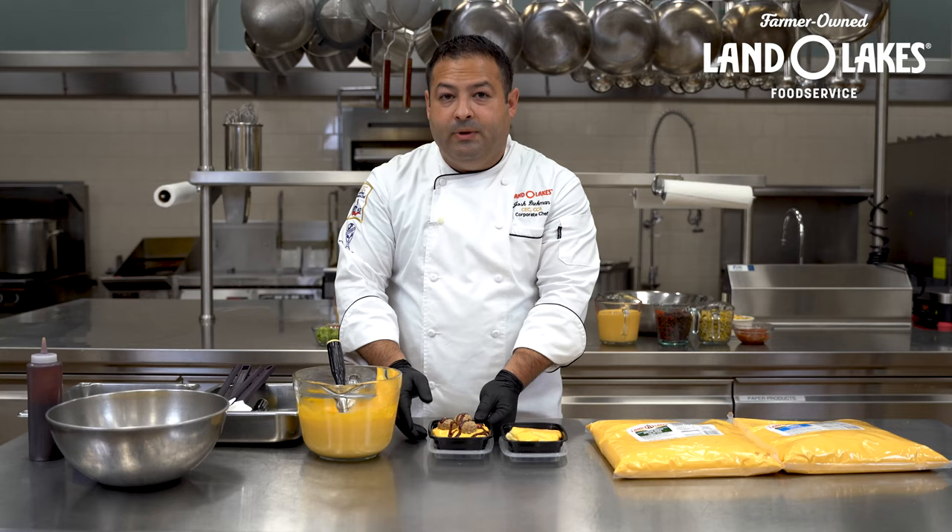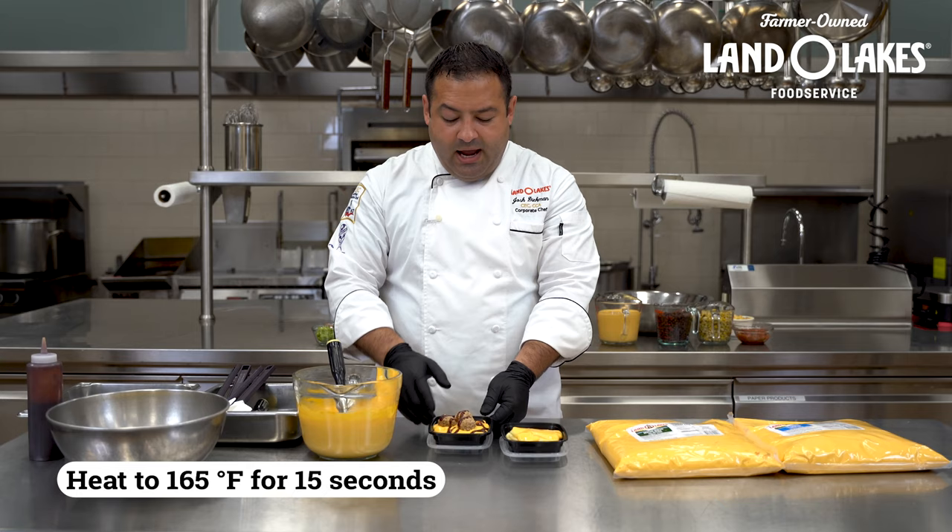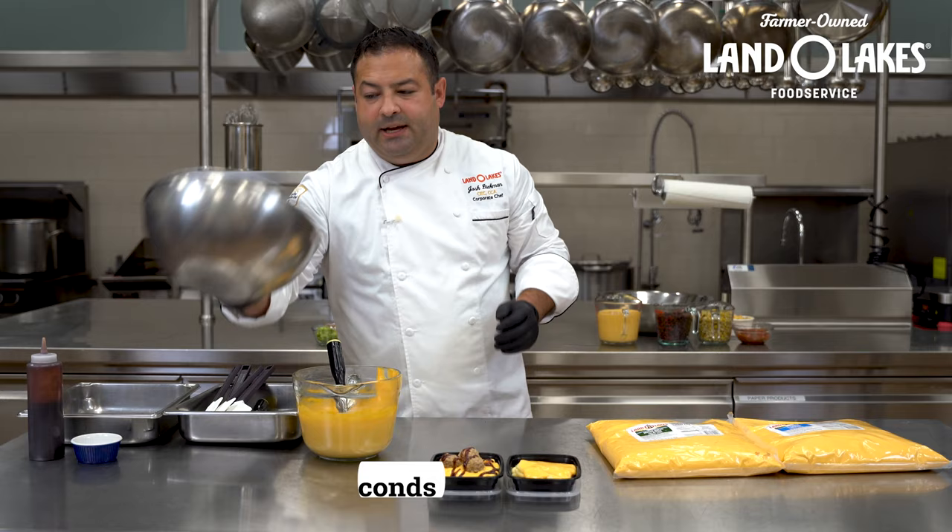I'm adding some meatballs and simply drizzling some barbecue sauce right on top. All together this is cold — it can be put in the microwave. You're looking at about two to three minutes on high in your microwave and it's just ready to go. Real simple, real easy.